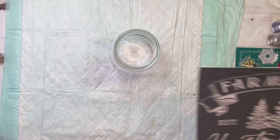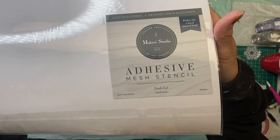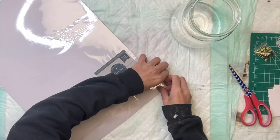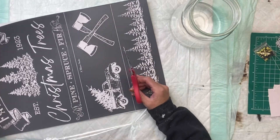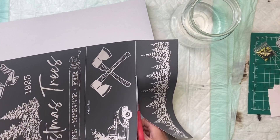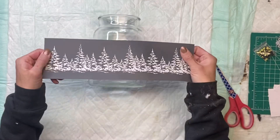I have my A-Maker Studio mesh stencil. It's called Fresh Cut, and this is a 12 by 18 inch stencil. It has a couple different designs on it. I'm going to remove it from the package and just cut the bottom section with the pine trees off — that's the section I'm going to be using on today's project.